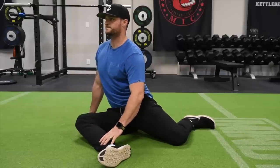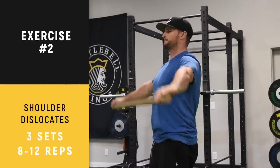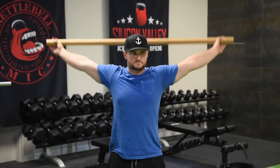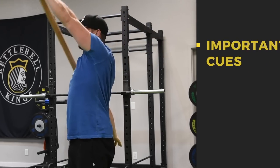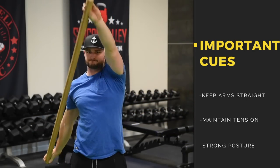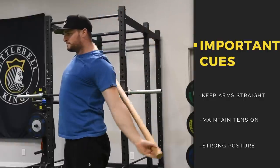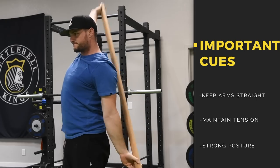Next up is shoulder dislocates. We're back with Justin doing this shoulder mobility movement just like you've been doing the past few weeks — arms straight, full grip, bring the bar all the way over. Today Justin's going to show a progression: for those with good shoulder mobility, you can work on the rotation over and under, bringing one arm over at a time all the way around. This works your shoulders in different ranges of motion. Stay tight and connected throughout, and Justin will also reverse direction. If you can't do this, stick with the original shoulder dislocates — both are great.